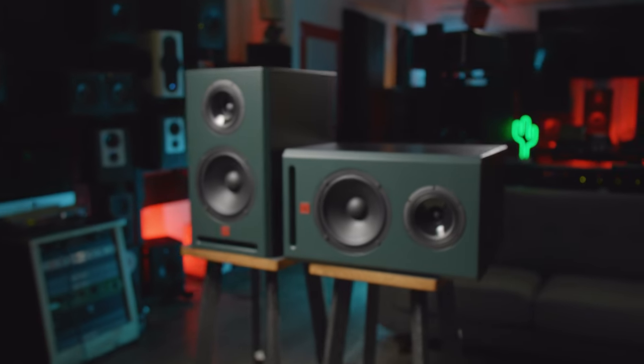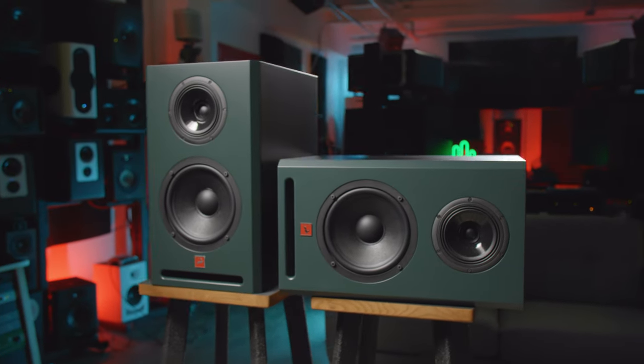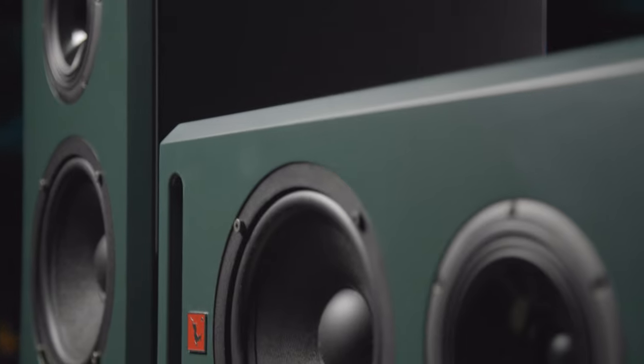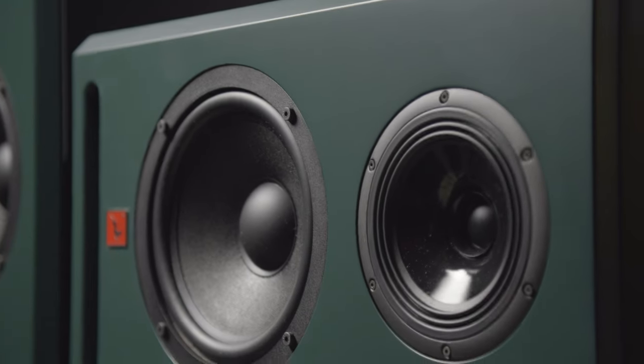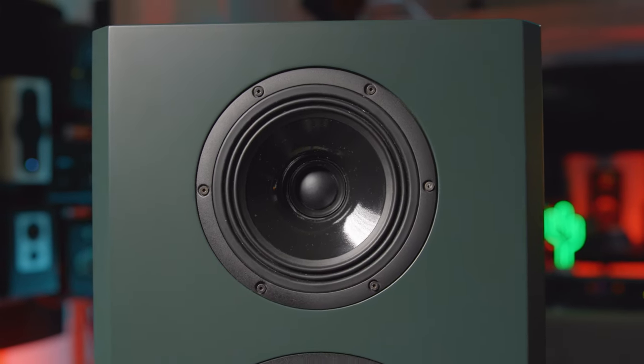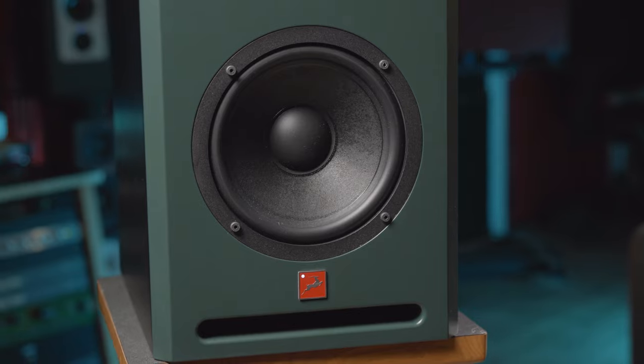Antelope is employing existing technology from the brand's master clocks and interfaces, including its 64-bit acoustically focused clocking. In addition, the monitor utilizes FPGA chips with FIR and IIR filters to provide an extremely focused stereo image with accurate transients.